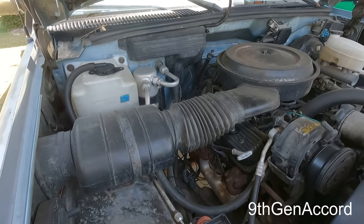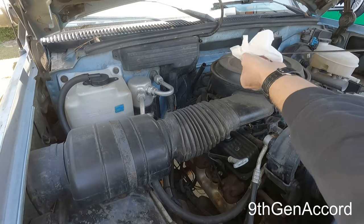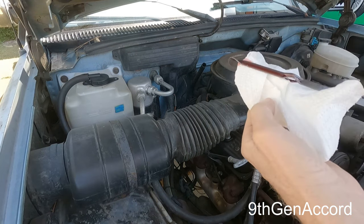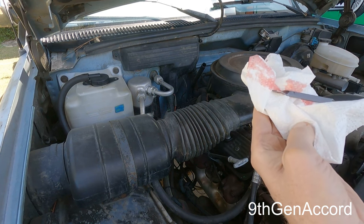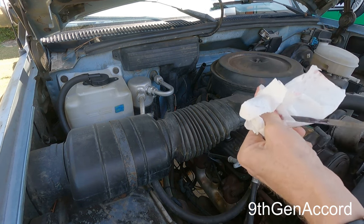It's really windy right now, but the transmission fluid — look at that — hospital clean. There's absolutely nothing on that dipstick, just pink transmission fluid.